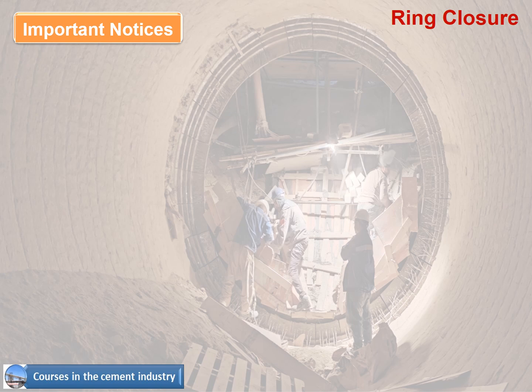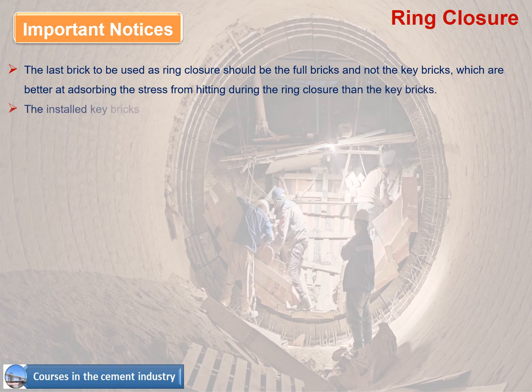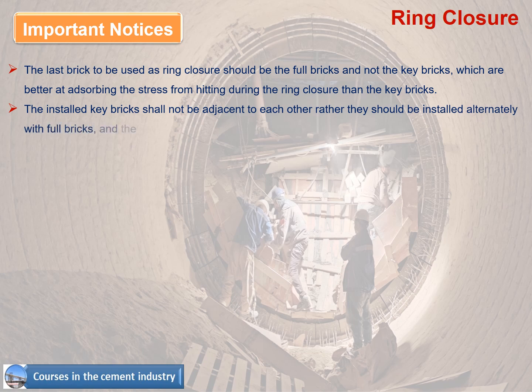Important notes on ring closure: the last brick used as ring closure should be full bricks, not key bricks, as full bricks are better at absorbing stress from hitting during ring closure. The installed key bricks shall not be adjacent to each other — they should be installed alternately with full bricks, and key bricks in each ring must not exceed four pieces.